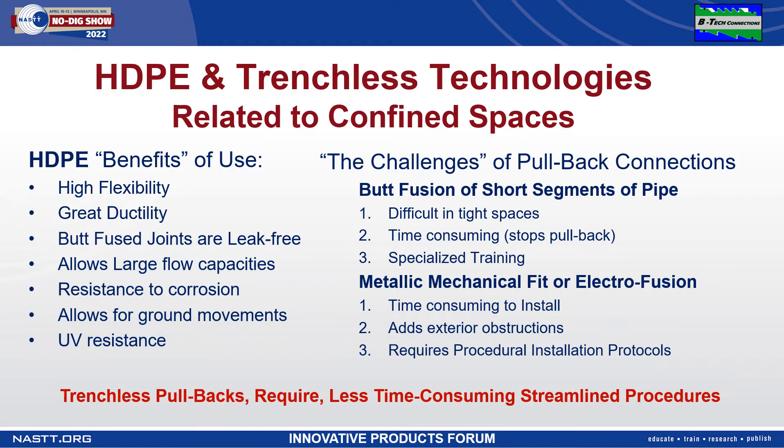HDPE can be very difficult to work with in these confined spaces. Connections such as butt fusion take time and shut down pullbacks due to heating and cooling of the connections. And metallic connections not only shut down pullbacks but also add exterior protrusions that get hung up on everything.